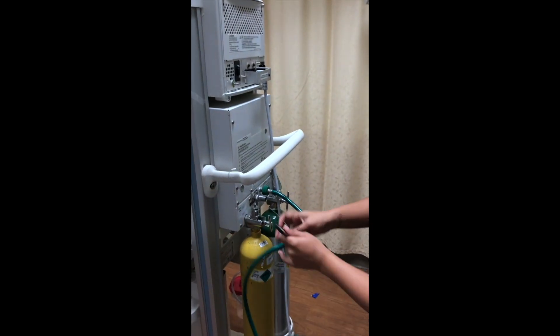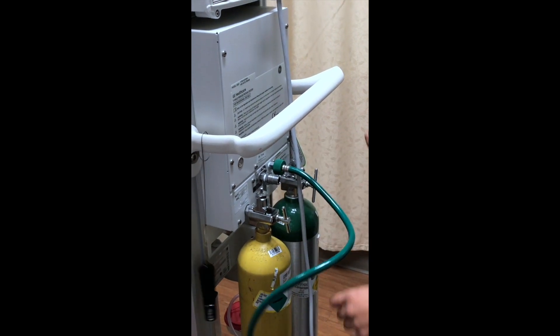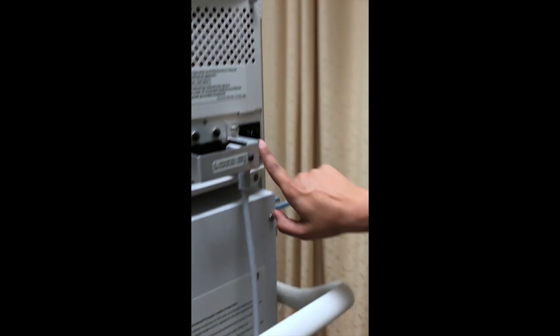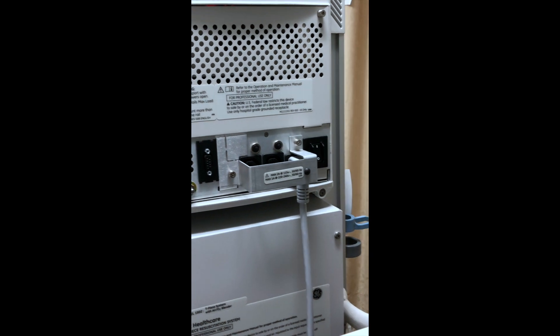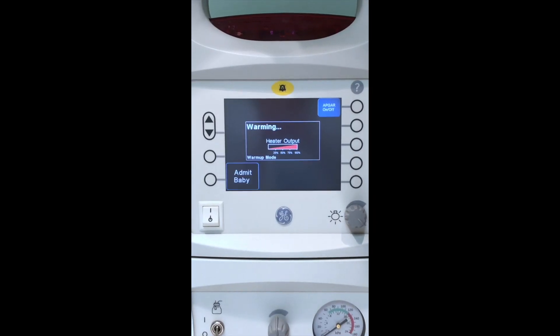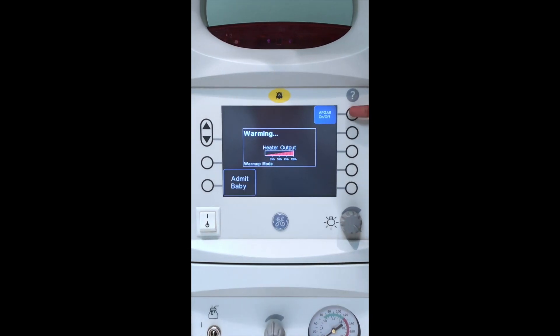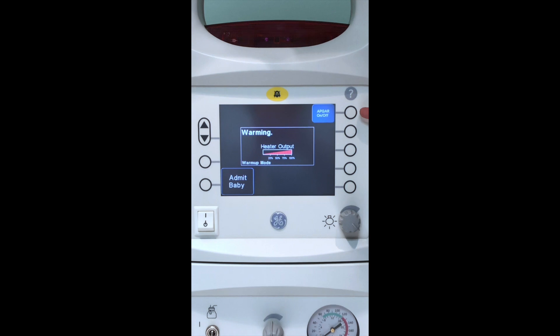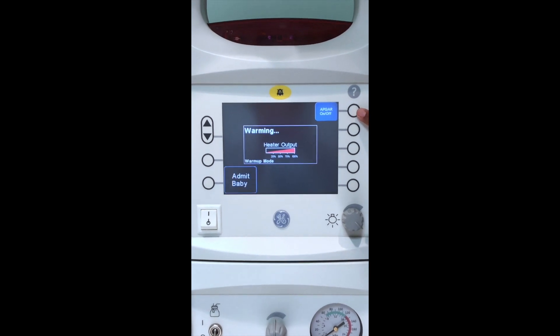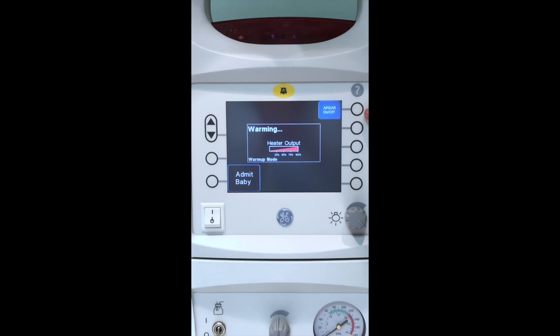Then you will turn on your air — righty-tighty, lefty-loosey over here — and you want to make sure your on button is on. Going over to the other side, it is now warming up for seven minutes. It'll be on 100%. But if you don't admit the baby or acknowledge that the baby is here by turning on the APGAR, it will go to 50% heating power after seven minutes.